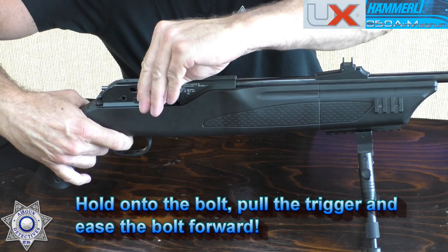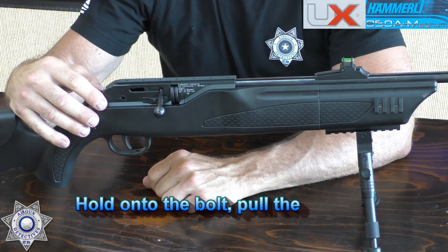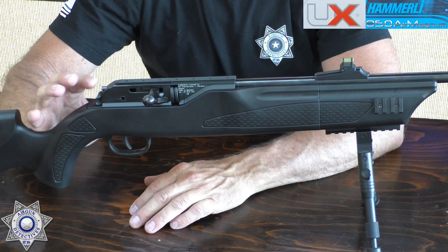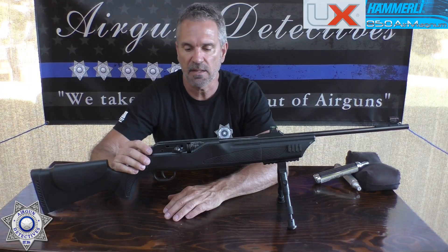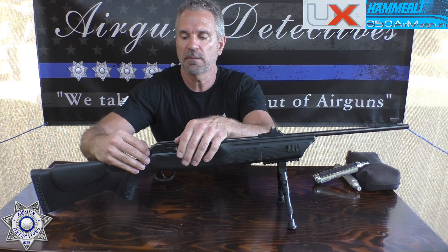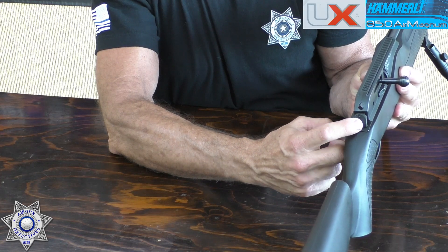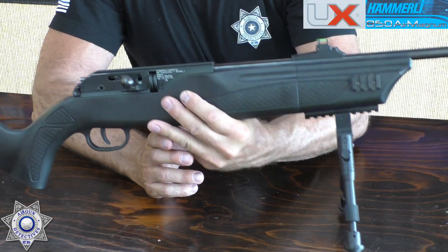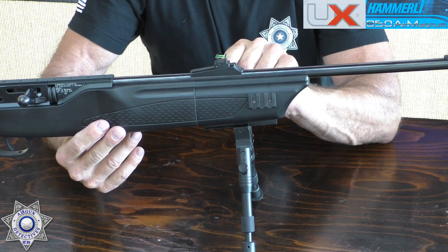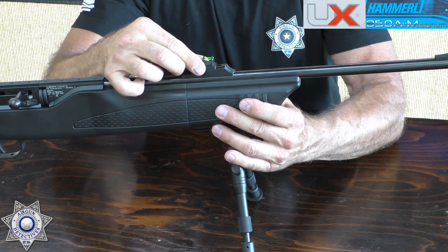This gun can be decocked — just hold on to the bolt, slide it forward, and it's decocked. It also has an automatic safety: every time you pull the bolt back the safety is engaged. It's a double safety — you have to push a little button in with your finger and then slide it forward. It's manageable.